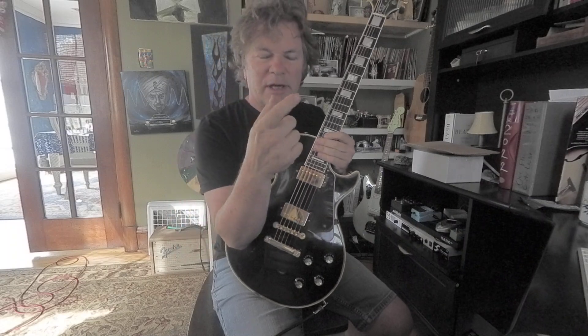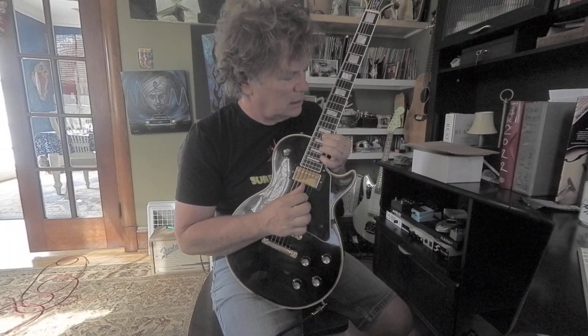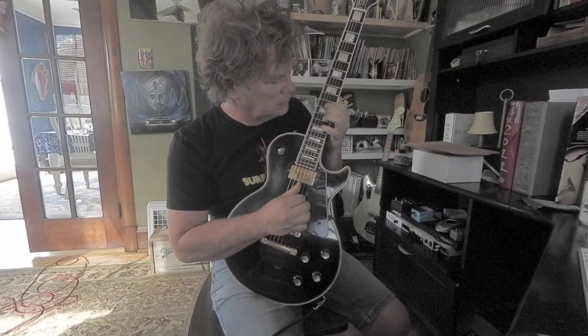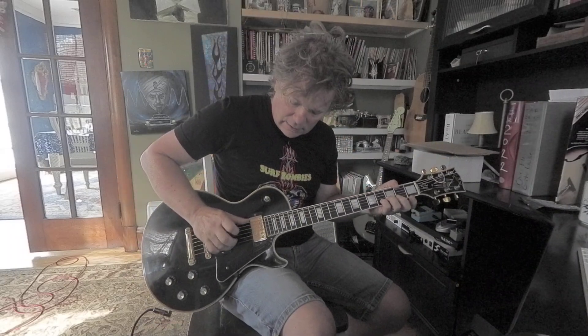A lot of times it's thumb and index, and maybe get the middle in for three-note triplets. Or if you do stuff in a classical style, you can bring in the nails for the downstroke or upstroke, or use individual fingers.